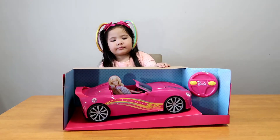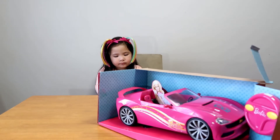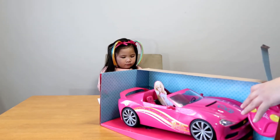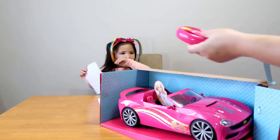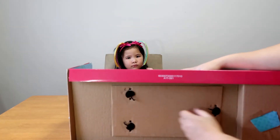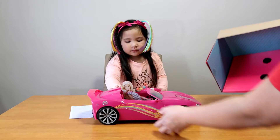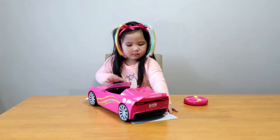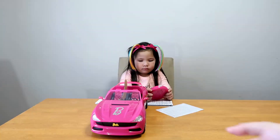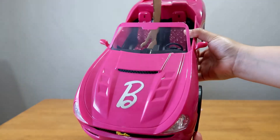Wow, look at that! Oh, that's a nice car! Here's your spot! That's the instructions? Yeah! Here's the remote control! And here's the car! Look at that! So cool!